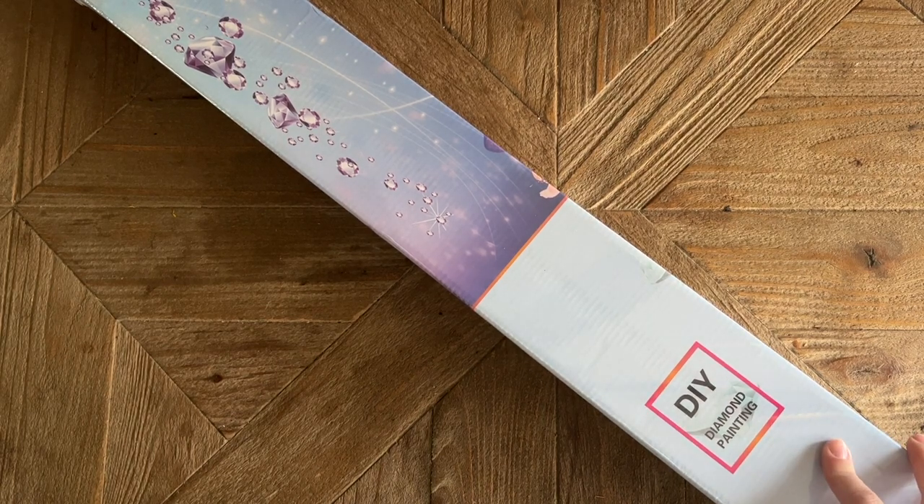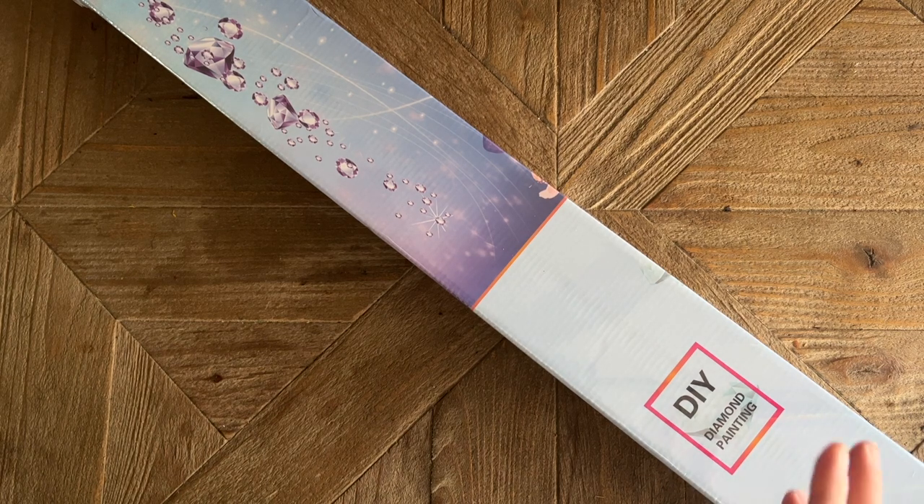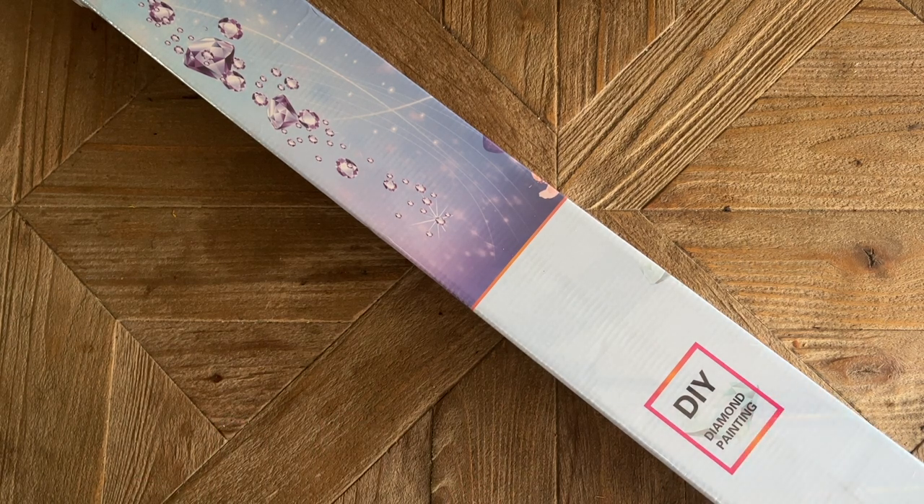I have an unboxing to share with you today from a new release by Enablers Outpost. Enablers Outpost is an absolutely wonderful small shop in the community. The owners are Elizabeth and Edward — some of the kindest and sweetest people you will ever meet. They may be more well known for their hand-turned diamond painting pens, which I also really love, but they also have a really nice variety of licensed diamond painting kits.